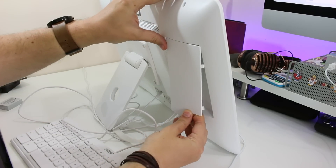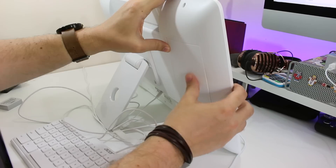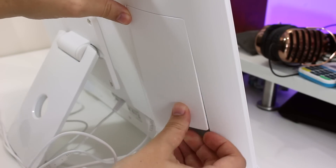While in place, it disguises the ports and looks just like the rounded back on the opposite side. But when detached, when you're not using these super useful ports, it sort of sits on your desk looking out of place, not really knowing what to do with itself.